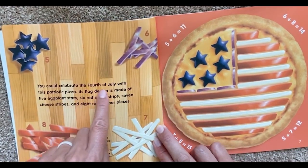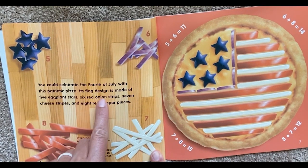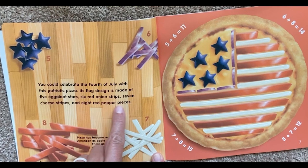You could celebrate the 4th of July with this patriotic pizza. Its flag design is made of five eggplant stars, six red onion strips, seven cheese strips, and eight red pepper pieces.